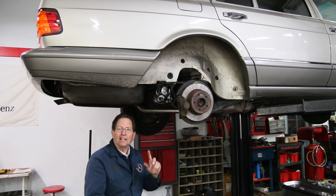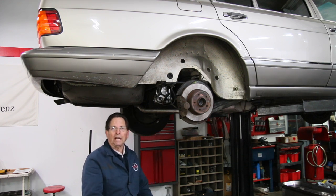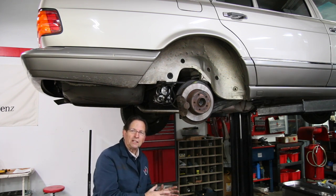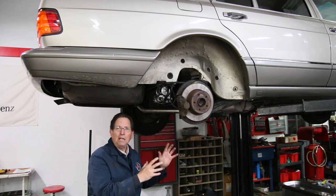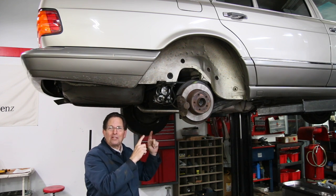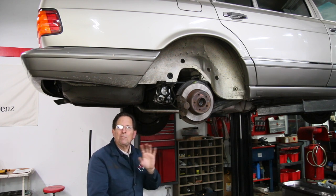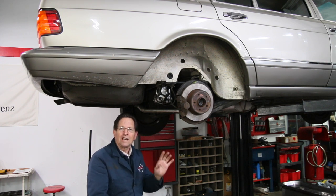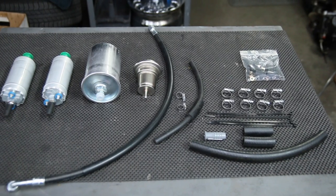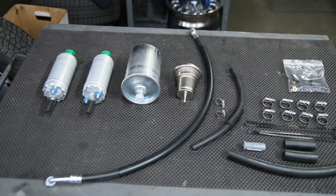The prices on the SLs and the SECs are just going up every month it seems like. So if you have one of these cars I highly recommend you do this — it's a good investment in the car. I know it's not cheap, but can you imagine what a shop would charge to do this? If you buy the kit from me — and I have to say bar none, this is the most complete and best kit in the entire world if you're going to tackle this job. Check it out on my website.